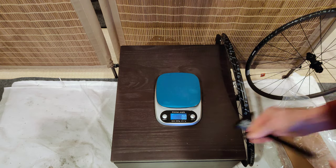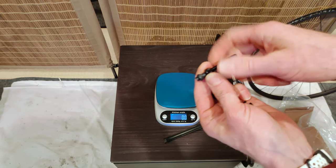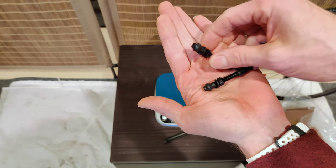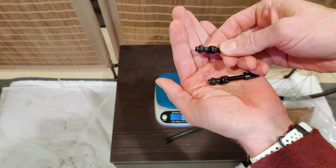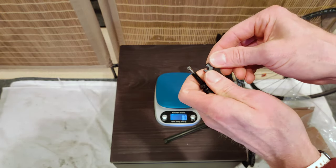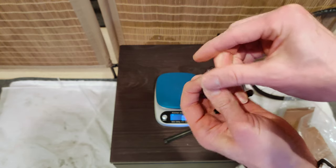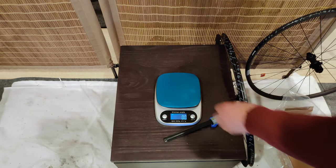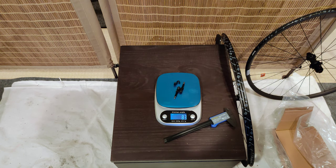Let's get the tubeless valves. Before I throw them on the scale, one interesting thing about these tubeless valves — because these are asymmetric wheels — the clamping mechanism for the part that goes on the rim is asymmetric as well, which might make it a little bit challenging should you want to replace these with something else. Another interesting thing is that the valve cover is also a cordless core remover, so you can stick the valve cover on the core and use it to take the core out. That's pretty neat. The valves together are 7.1 grams without the valve covers, and 8.3 grams with the valve covers.